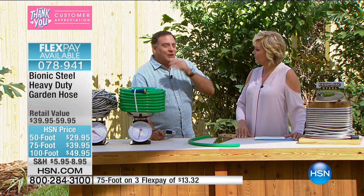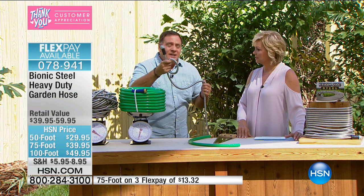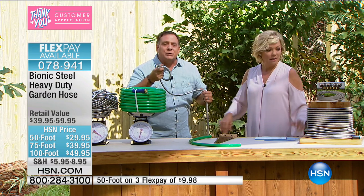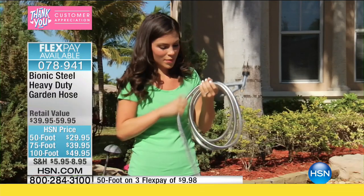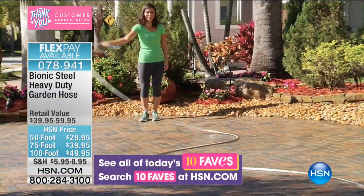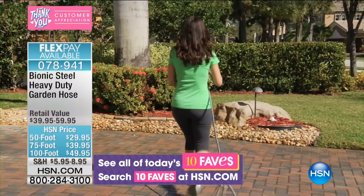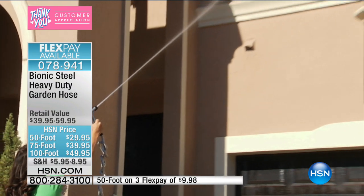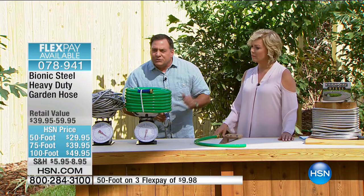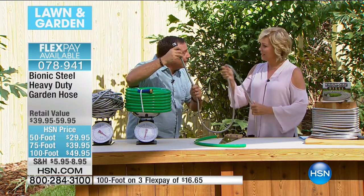I do a lot of stuff in the garden, around the house — I wash my vehicles, wash my boat. This is the light, strong hose I have spent years looking for. It's made of stainless steel — so it's not going to rust, not going to be affected by the weather, not going to wear if you drag it across the concrete or around metal posts. It's not going to break. This has a 600 PSI pressure rating. Your house puts out about 60 PSI, so this is about 10 times stronger than it needs to be. Your average garden hose is only 200 PSI — this is three times stronger.